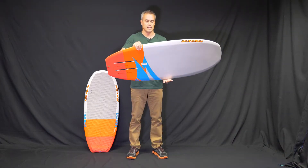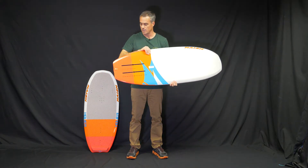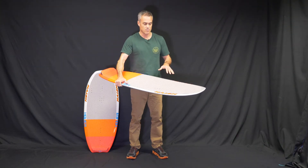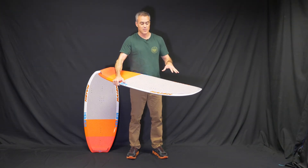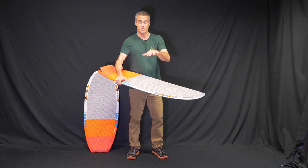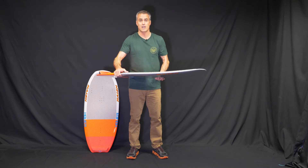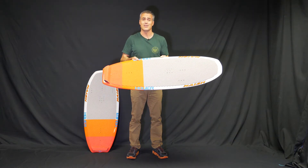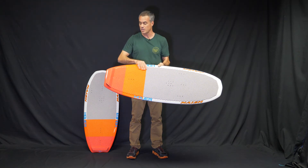Again, this board is thin, lightweight, durable — they're just really beautiful foil boards. I've been so stoked on these. They ride kind of unlike anything out there. You want to be an intermediate or advanced foiler behind the boat, on the kite, or just pumping off the dock if you're going to get one of these. But if you're in that space, this board is a trip to ride — super fun.